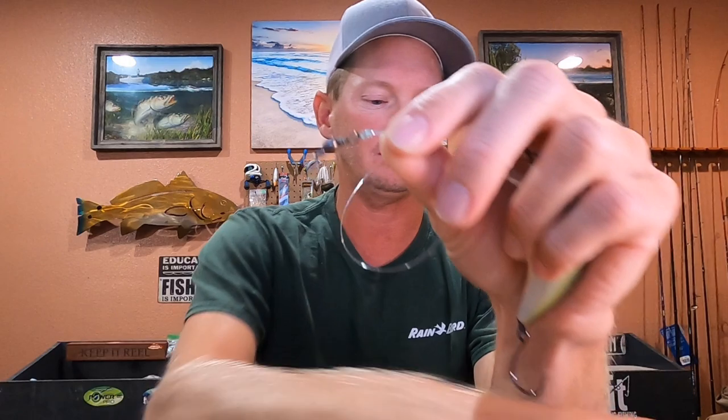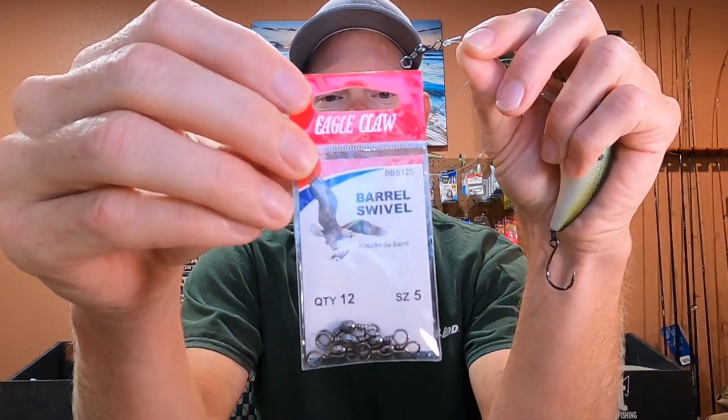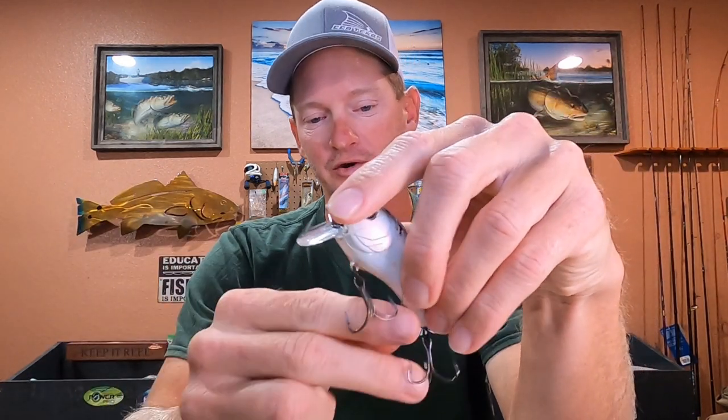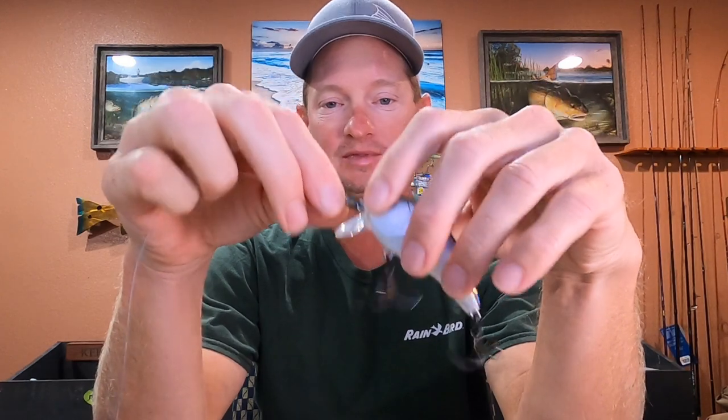I have a barrel swivel tied to the end — the barrel swivel is a size 5, and I just use Eagle Claw. Any brand will work; it doesn't matter. But sometimes different brands have different sizing. I use the mono filament leader to help prevent the hook from fouling up on the line. A lot of times you cast and this lure will spin in the air, and when it hits the water this hook will catch the leader and it's a wasted cast. The leader definitely helps because if you tie it straight to braid, the braid will foul over and over and over again — really annoying.